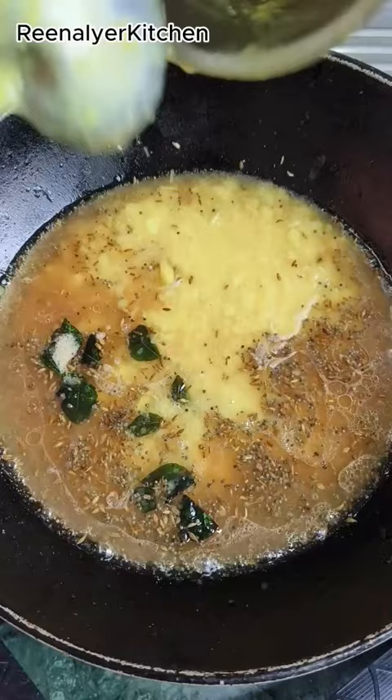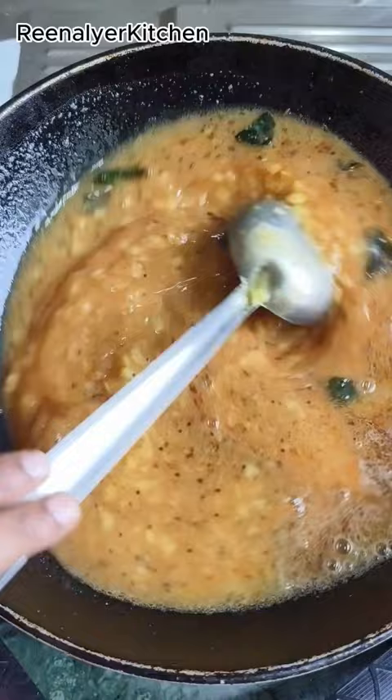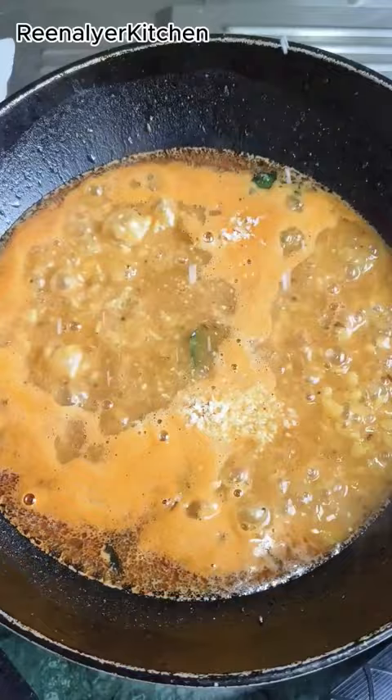We will add red chili powder and garam masala powder. If you have fresh garam masala, you can also add that. We will cook it on a medium flame. As it boils, we will add grated Nariya Guraachi, then the chopped rice. And our Chinswani Guraachi Ampi is ready.